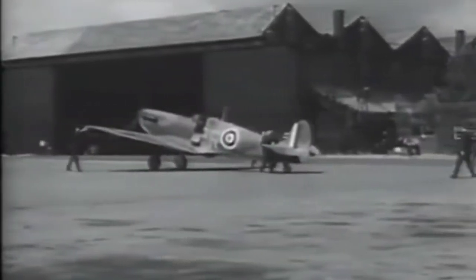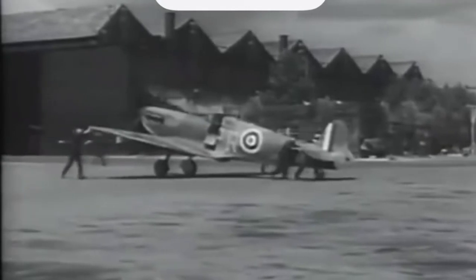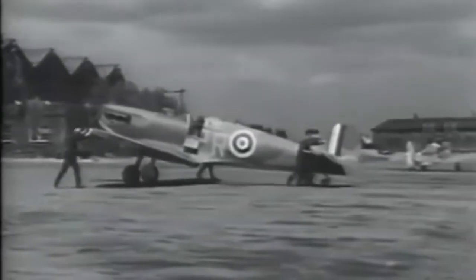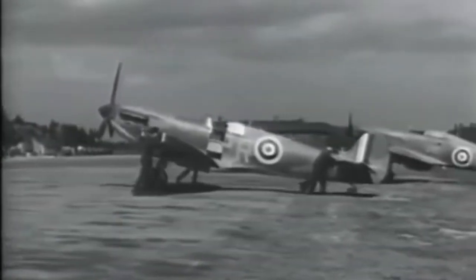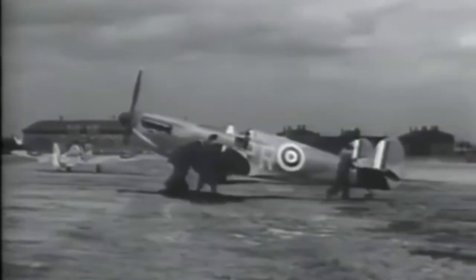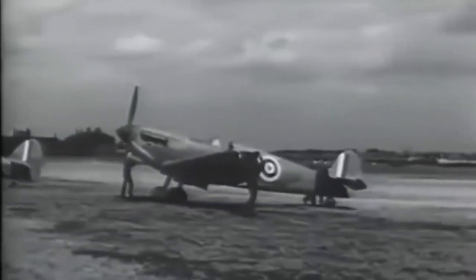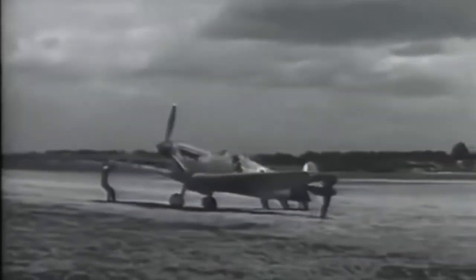The Form 700 is signed and the daily inspection is complete. This Spitfire bears the code of Number 609 West Riding Squadron. 609 is to be heavily engaged in the Battle of Britain, based at Middle Wallop and Warmwell. This unique film was shot in early June 1940 at Number 6 Maintenance Unit, Brize Norton. The Spitfire is pushed past a parked Miles Master trainer and an early Hurricane onto the large grass airfield. The light weight — 5,820 pounds — of the Spitfire One is evident from the easy way the five-man handling crew turn the aircraft into wind for an engine run-up.